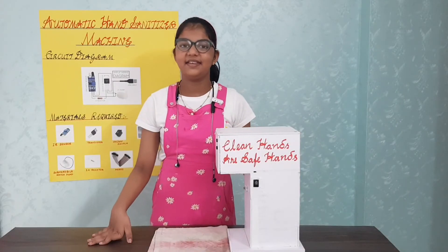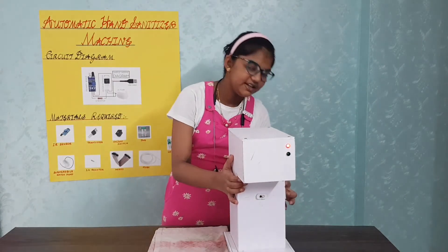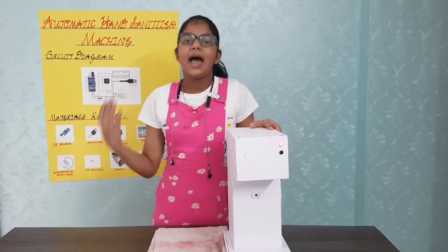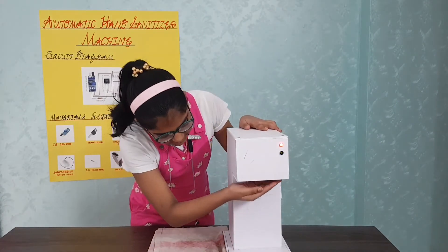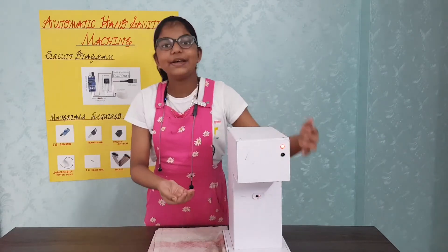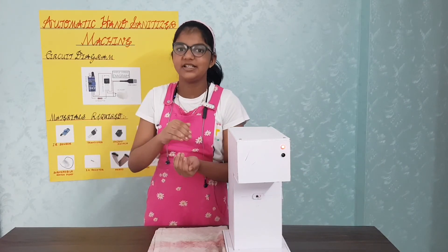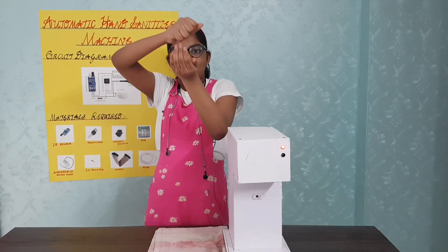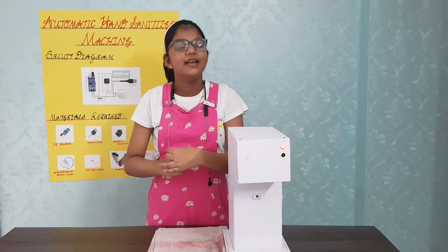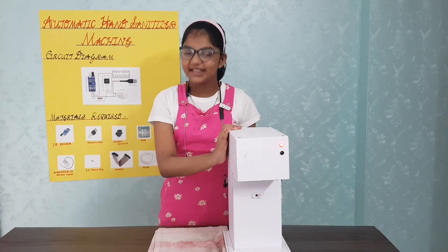Now let's see how this works. Here I switch on the machine. You can see the red LED blinking right here. When I place my hand under it, the green light blinks, meaning the hand sanitizer has been pumped, and you can see the sanitizer coming out. When I move my hand away, it automatically stops. So this is my automatic hand sanitizer machine. Thank you so much.